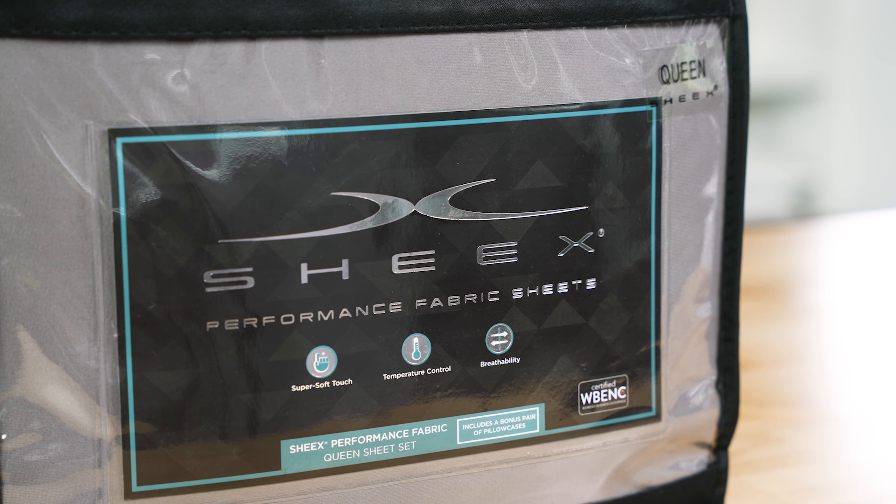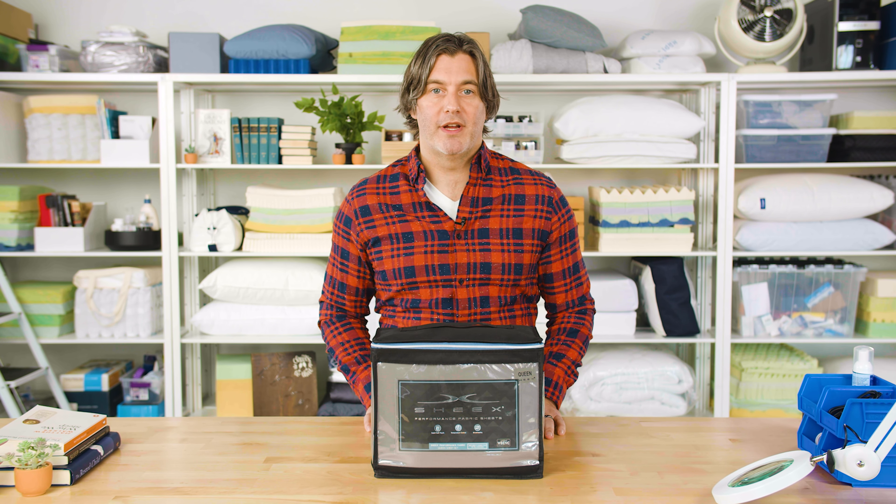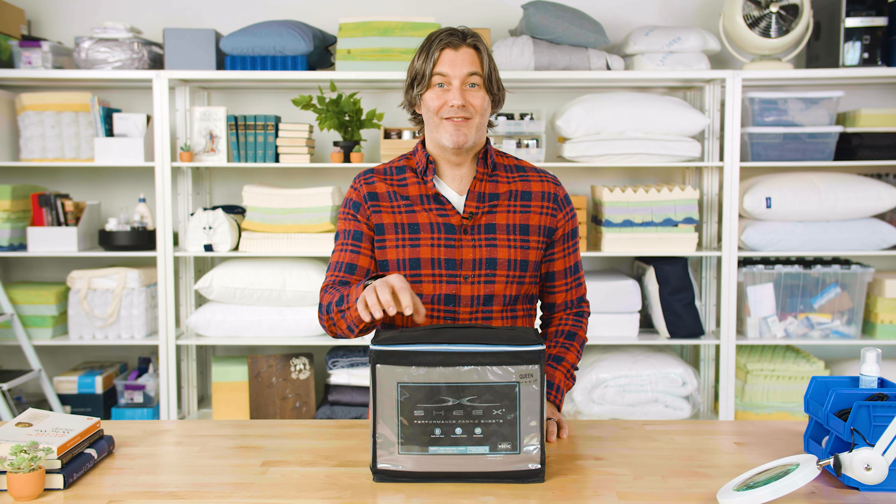You can get these sheets directly from the brand's website and at third-party retailers like Amazon and Bed Bath & Beyond. When you order a set, you receive a fitted sheet, a flat sheet, and two pillowcases. They're available in 11 different colors and five different sizes, from a twin size all the way up to a California king.